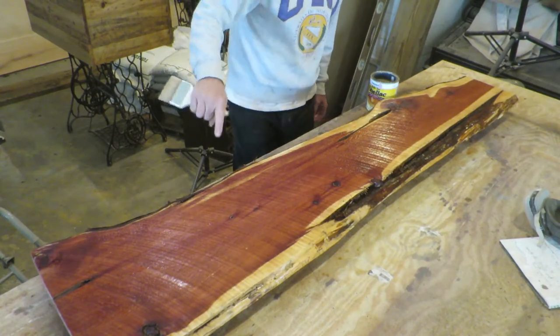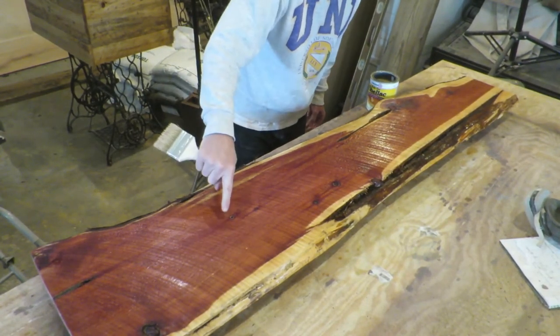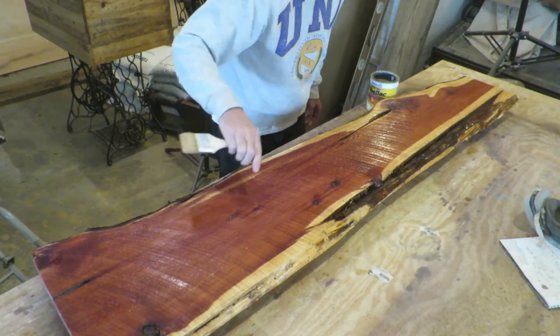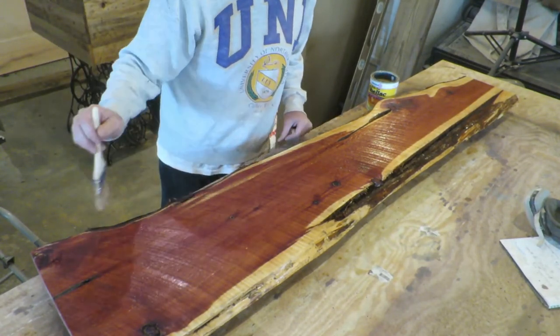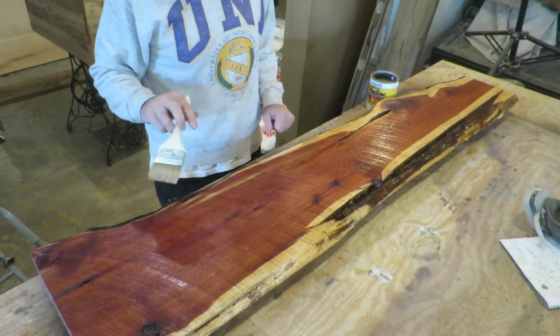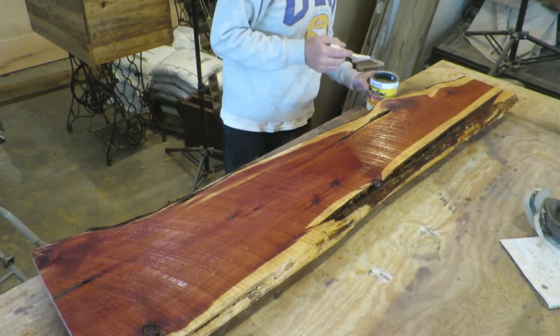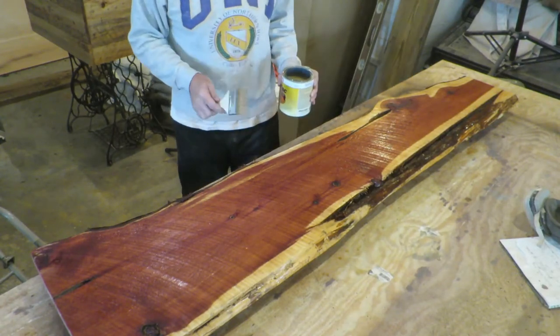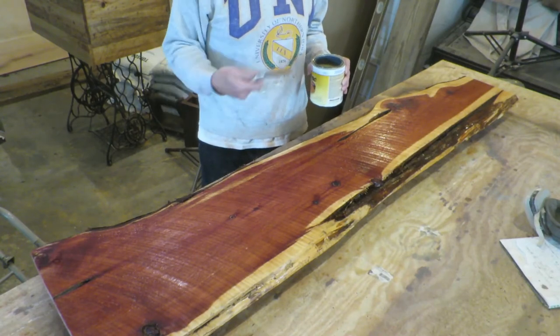Alright, we're going to let that sit. I can already tell — it's not shiny yet, it's not dry yet, but it's already soaked in that much. I would be surprised if I even have to wait two hours. I'm going to clean this brush up and I'll bring you back when it's time for the second coat.